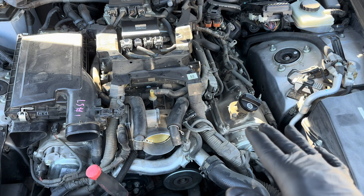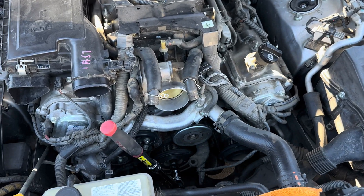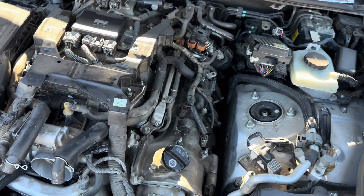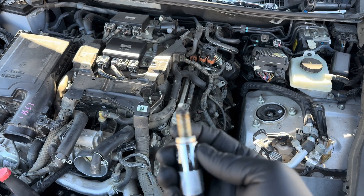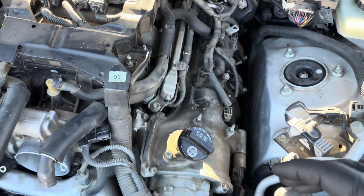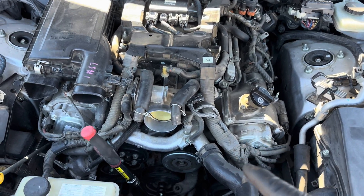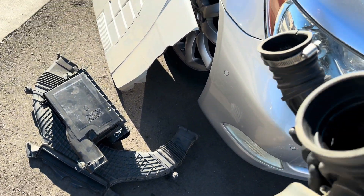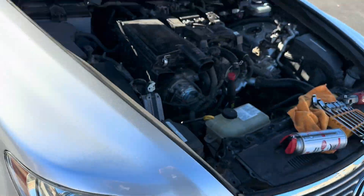Now that we've seen what's going on, we can reinstall the spark plug and run two cans of the product through, then pull the spark plug back out and take a look. We will replace the spark plug after this — these have crush washers that are really only meant to be used once. The way we're going to run it is through one of the oil ports here for the PCV valve. We'll run it in there and it'll drop right into the intake, then it'll suck in through the intake and into the valves.